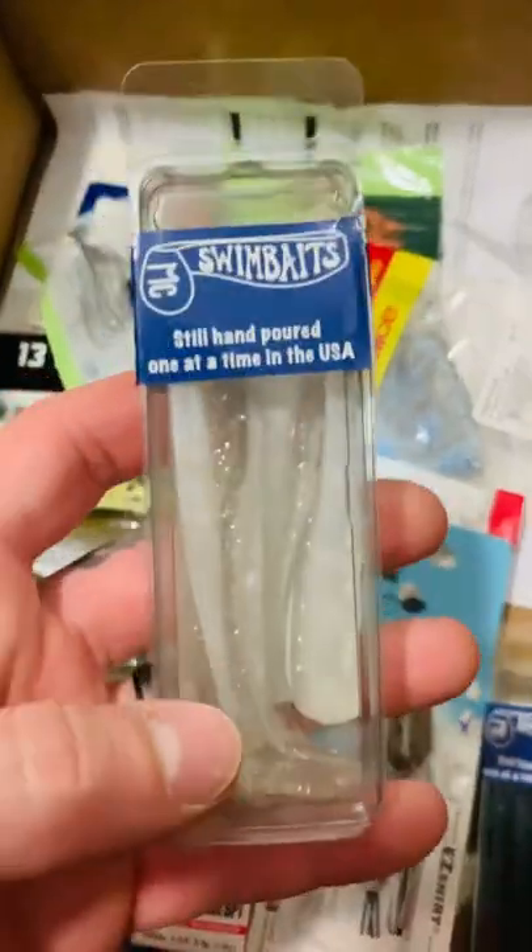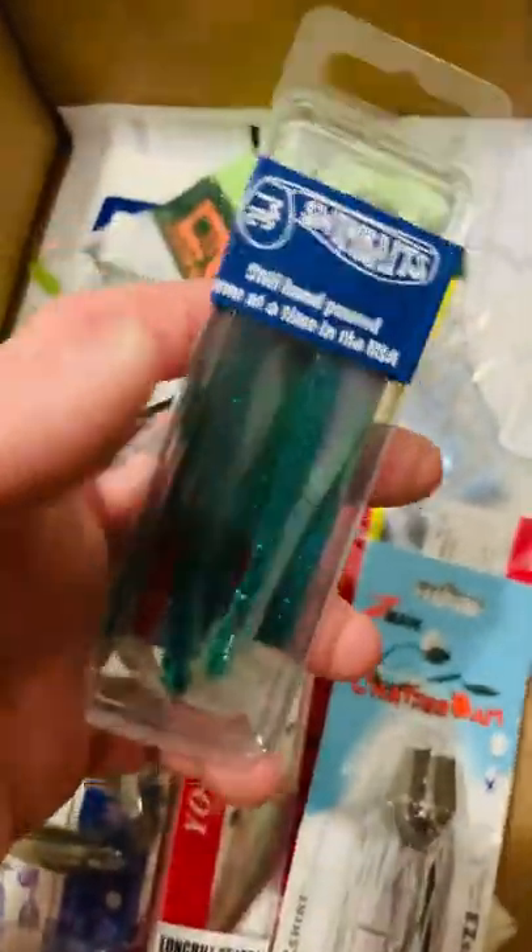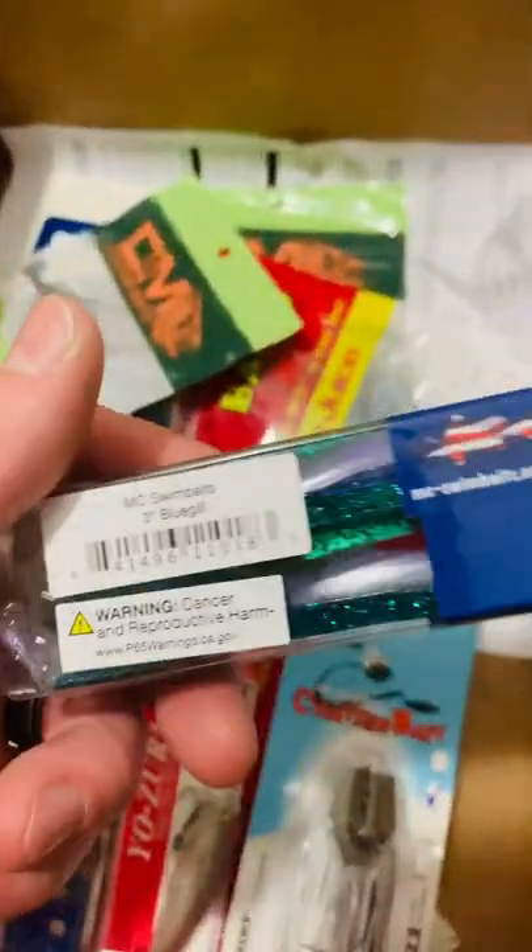Next up, I got a few of these — this is the MC Swimbaits. They're all three inches. This one's the White Lightning color. Then I got this bluegill color. This one looks pretty sweet as well — it's got like an orange belly on it.